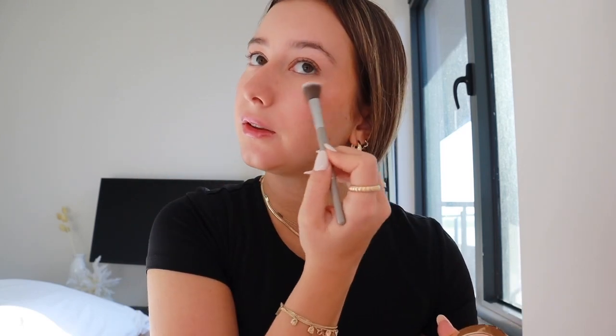Next is highlighter. I use this Moon Crush highlighter from Too Faced in the shade Shooting Star, and I take this little highlighter brush. I tried to find big fan brushes for highlighter but never managed to find any — honestly it's not a need, just a want. I put highlighter in the inner corners of my eyes, on my cheeks, and on my nose. I just find it so pretty when the sun hits and you can see all the glitter.